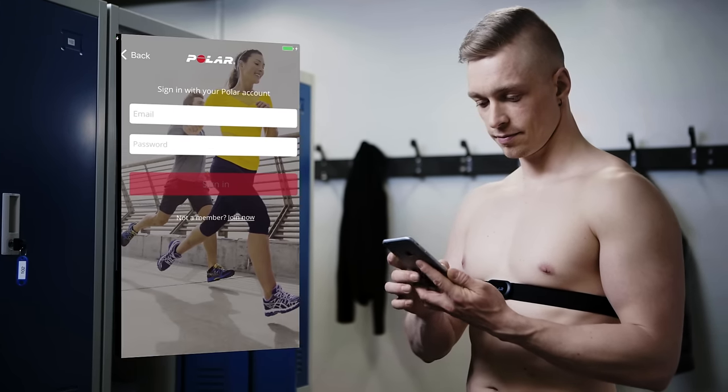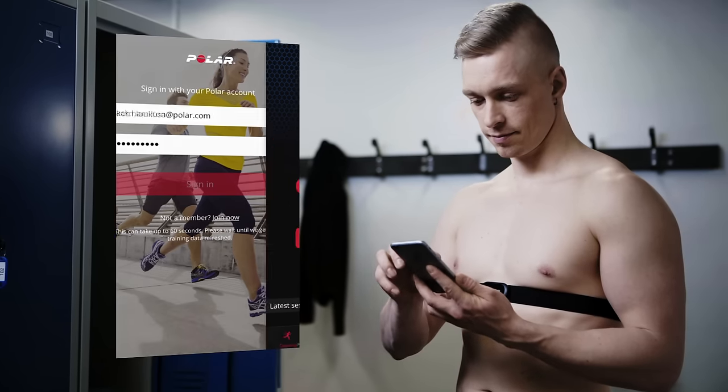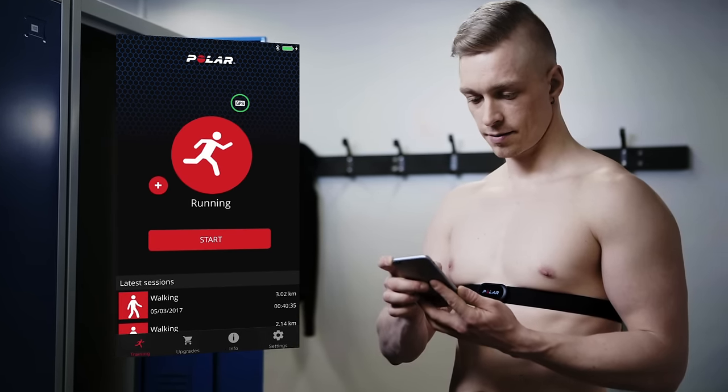You can also use the application without signing in. If you sign in, your training details will sync to the Polar Flow web service where you can view them in more detail at any time.